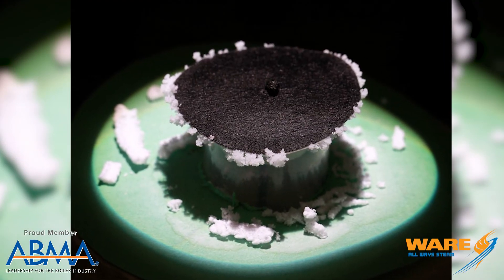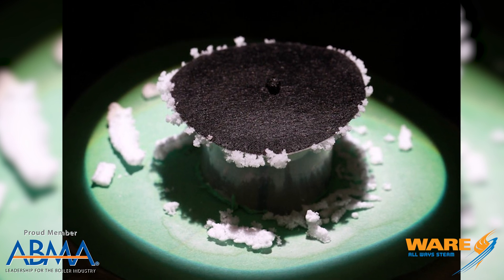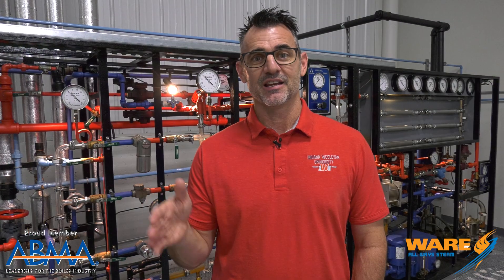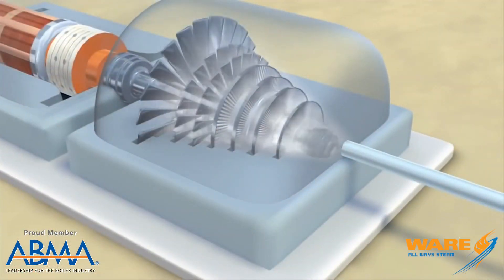Which is where this little device comes in. Researchers at a university in Melbourne have created this special solar device to desalinate water — which means to remove the salt from it. The cool thing is that it generates steam, which they could use to drive a turbine, to clean or sanitize medical instruments, or to just make drinking water.